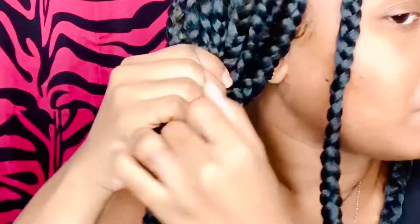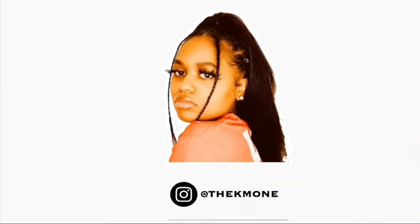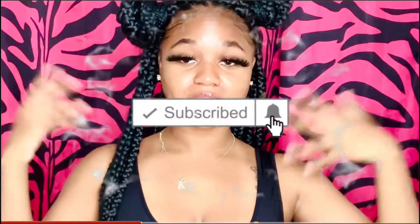Hey sweetie, welcome — or welcome back — to my channel. If you are new, hey boo! I'm gonna take off these lashes because they are annoying me. Look at the magic of lashes — no lash, lash, no lash, lash. I'm gonna be showing you some exotic hairstyles that you can do with your box braids so you can be different. Let's get right into it.